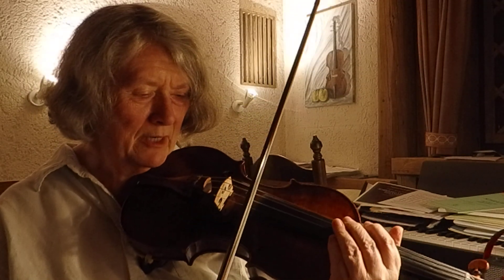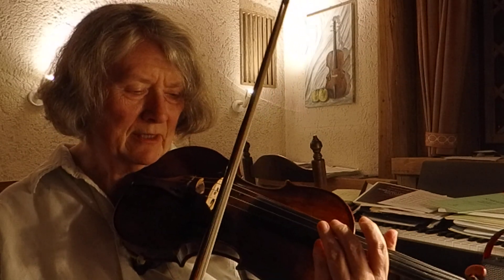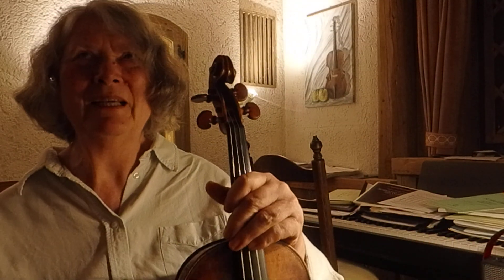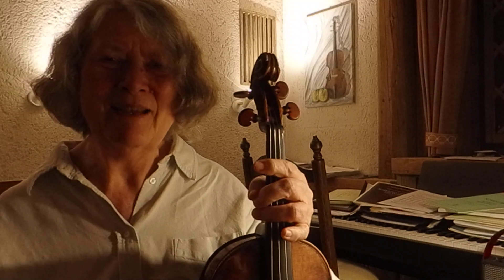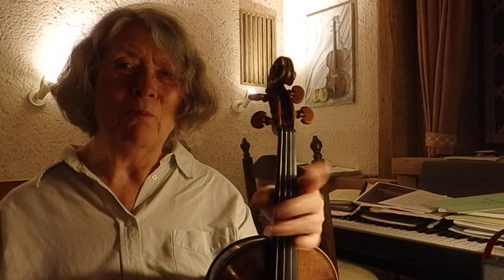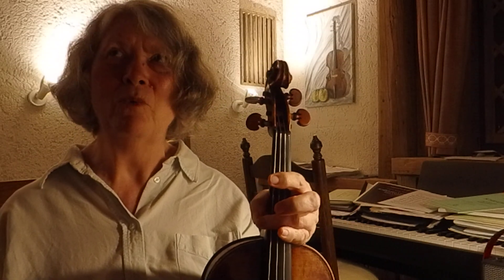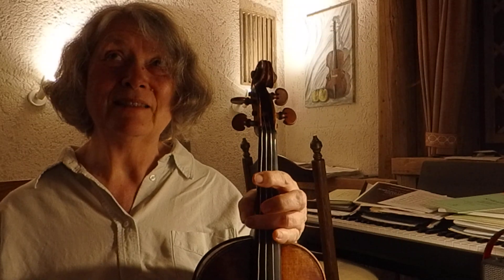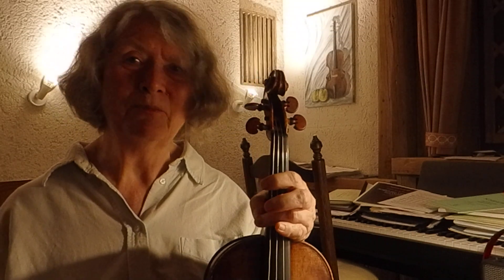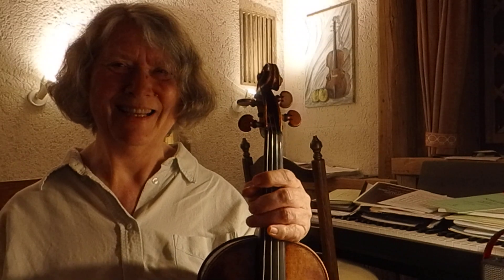Basically in the middle between the fingerboard and the bridge — the Kreisler highway for good sound, so to speak. Next time we will explore the different sounding points and combine that with the other parameters like bow speed and weight. That will open up not only the range of dynamics but also the range of sound colors, which is really exciting.